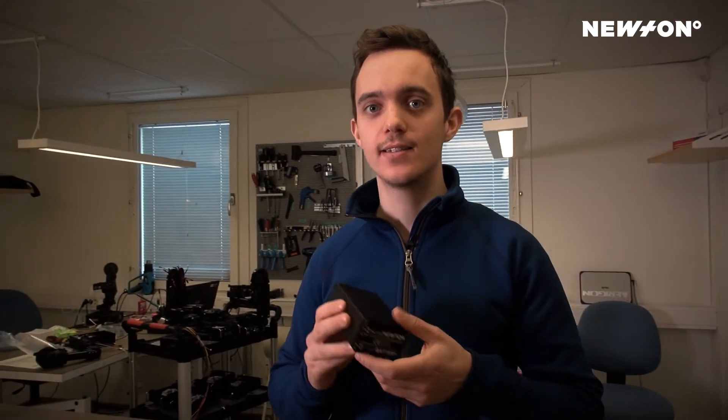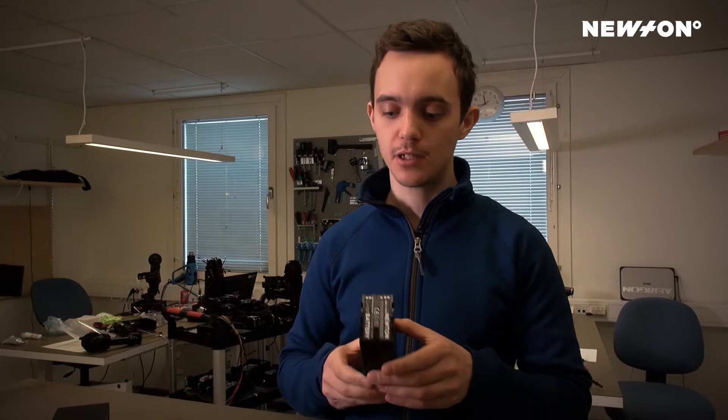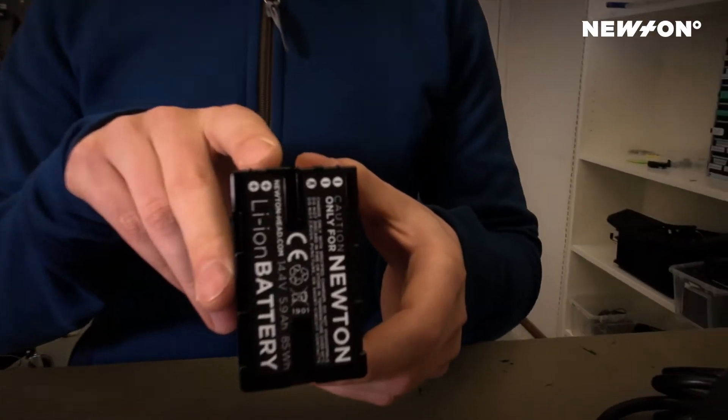Hello, today I'm going to talk a little bit about the newly developed battery for the Newton Head. It is the same form factor that we have used before, the BPU90, but we have a slightly different pinout this time.